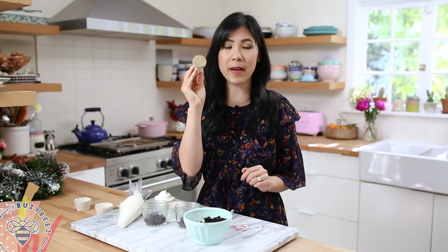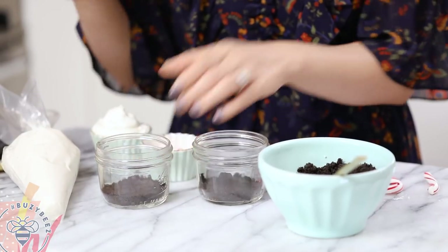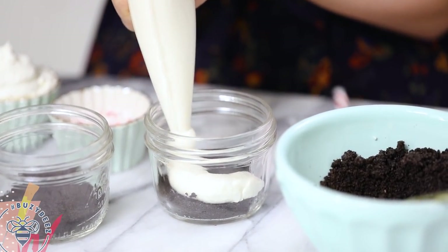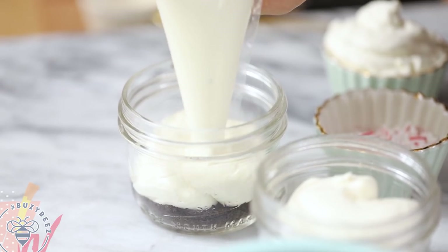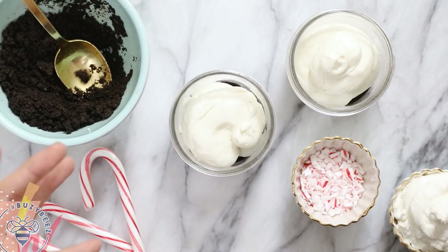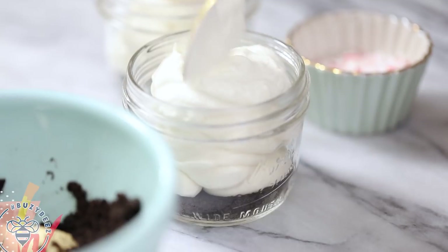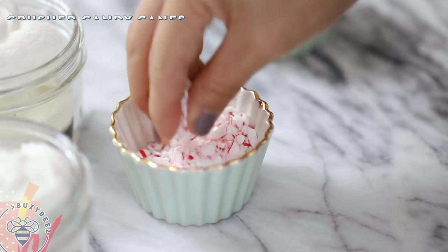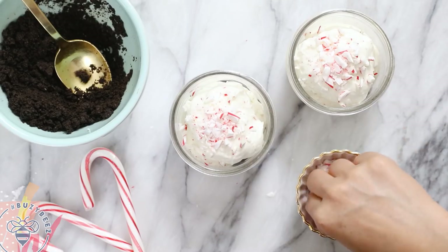I have my tamp, so I'll just go in and smash the Oreos down. Now that we have a nice flat layer of Oreos, I'm going to pipe the cheesecake filling in three-quarters of the way full. You can either flatten the cheesecake out or leave it kind of fluffy like this — I like it rustic and free-flowing, so I'm leaving it as is. I'll top it off with a little bit of whipped cream.